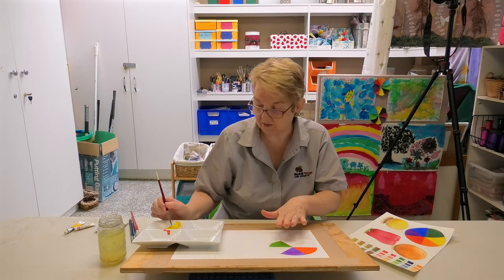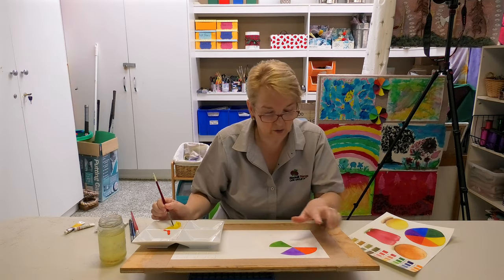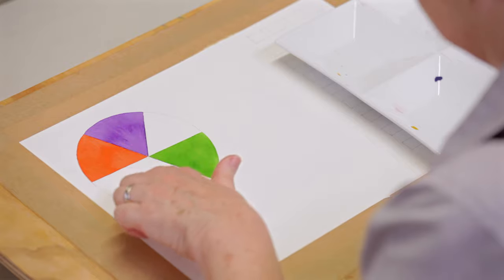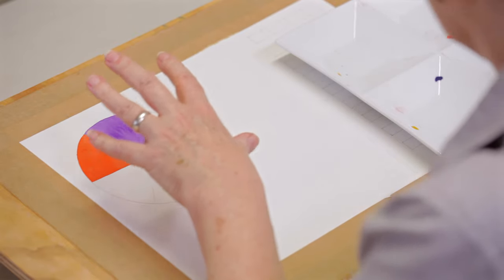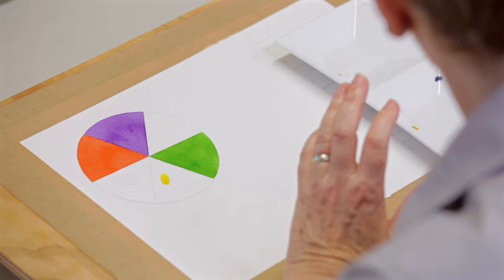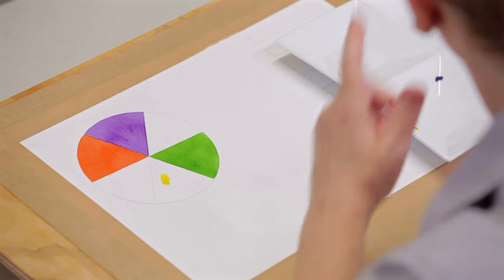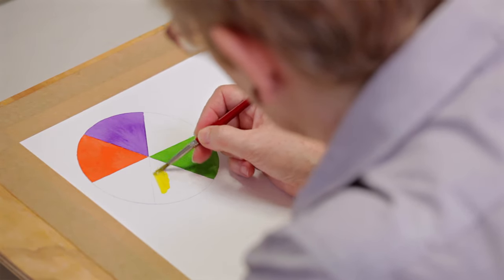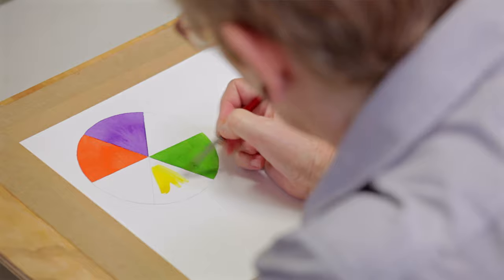When you start painting, make sure you get it in the right order: red goes opposite green, violet goes opposite yellow, and orange goes opposite blue — that's how the colour spectrum works. I've got my brush nicely loaded. 'Loaded' means there's lots of paint on your brush. Load your brush with paint and just start stroking it on the paper.